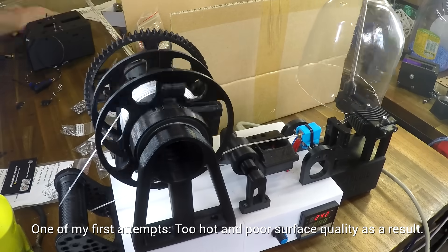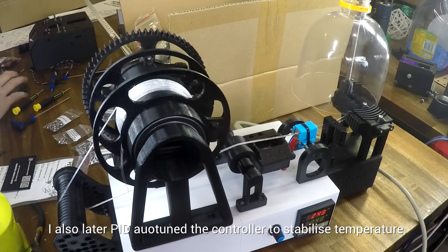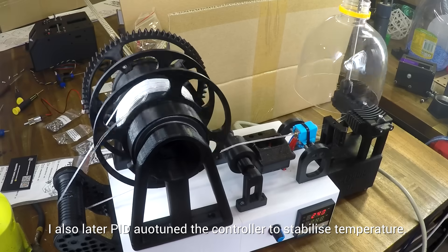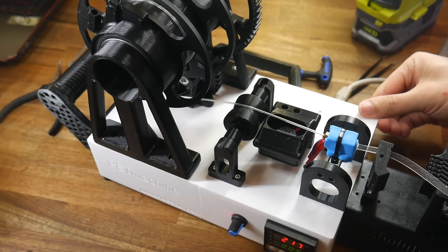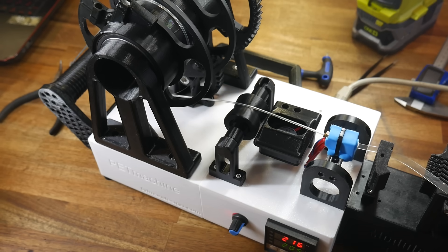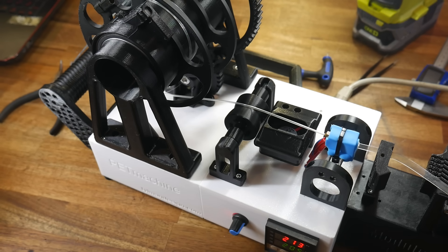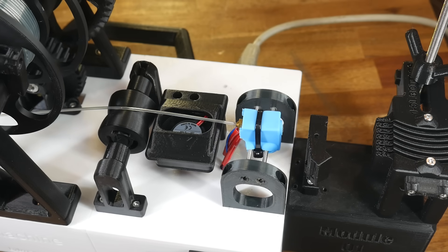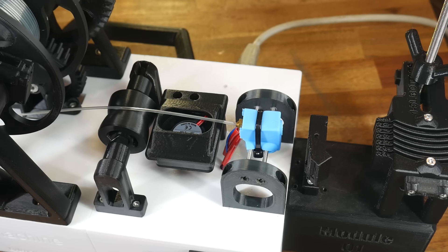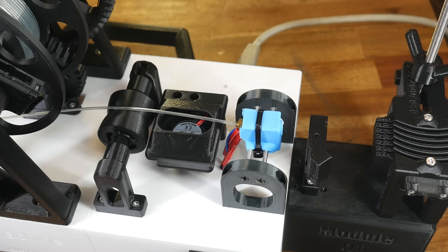It's worth pointing out that pultrusion is not a fast process. For a big 2-litre bottle like this, we're talking 2 to 3 hours. This PET machine does have a nice feature to help automate that. Even if we switch off the power at the back, there's a micro switch which bypasses this and keeps the machine on as long as there's load present. That means, if you like, it's fairly safe to leave the machine unattended, because when it reaches the end of the strip, the tension will be released and everything will shut down automatically. It's a nice quality of life feature.